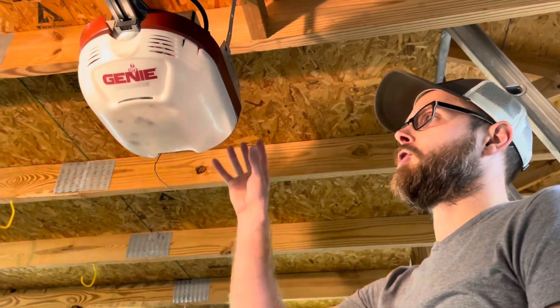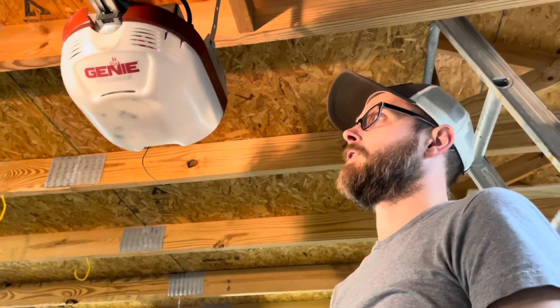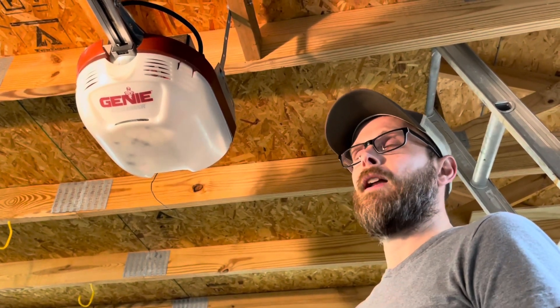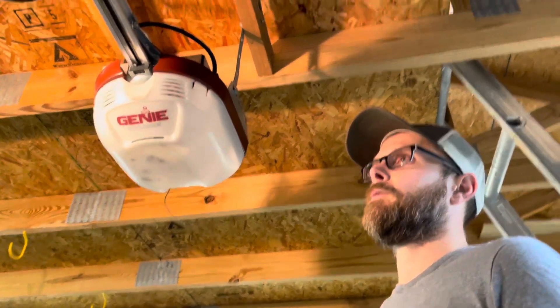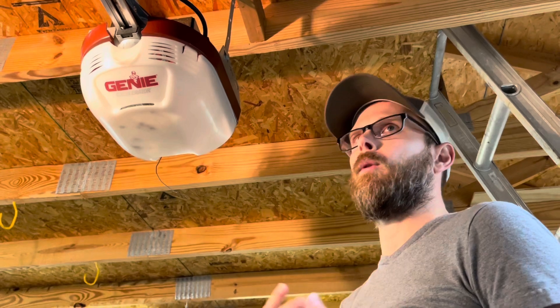Today we are looking at my Genie Accelerator screw drive garage door opener — this is 20-plus years old. It's a great opener but we've had a lot of really frustrating problems with it. Instead of searching out all these videos separately, I'm going to show you what I figured out before you go and buy a new opener.